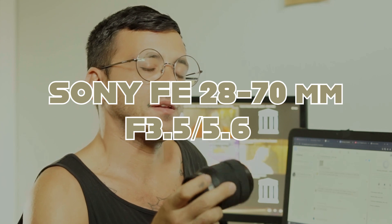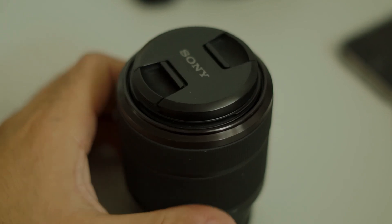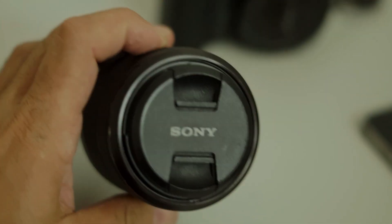Hello everyone, today I want to talk to you about the Sony FE 24-70, which is the latest addition to my collection of lenses. This one is intended to be a lens for full frame models, not for a crop sensor, but since it was a very good deal for the price — just like 130 — I decided to buy it, even though I don't own a full frame Sony mirrorless camera. I found it very, very nice to use on my two APS-C Sony Alphas.